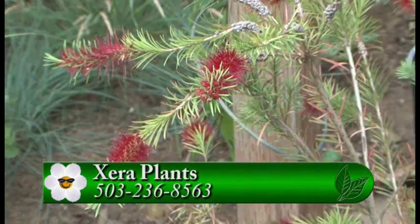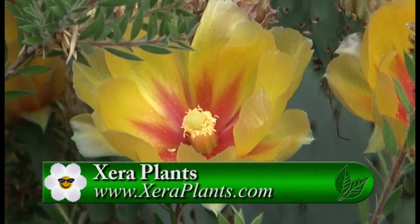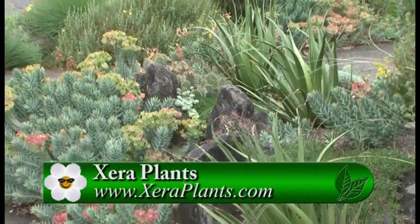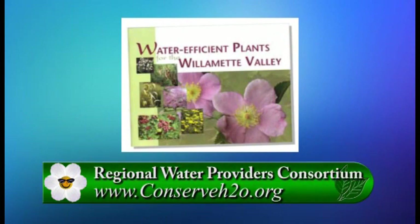Greg has really created an entire garden that is very limited in its water use — it's been an experimental garden with a few failures but interesting winners. A lot of these plants can be purchased at Xera. They also have a great pamphlet called 'Water Efficient Plants for the Willamette Valley' put out by the Regional Water Providers Consortium — a great starting guide for low-water plants. Go to gardentime.tv for more information on conserving water and buying water-wise plants.